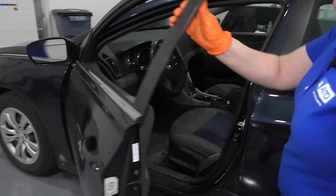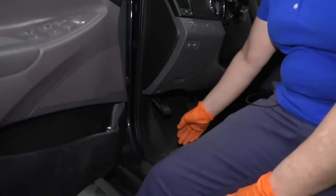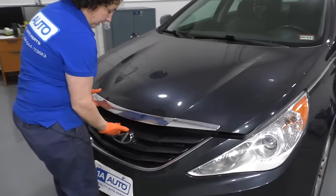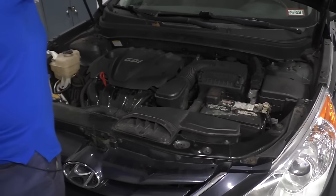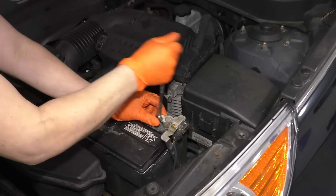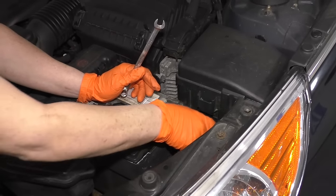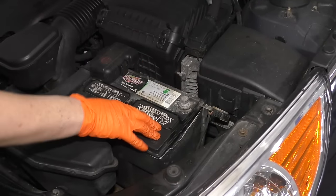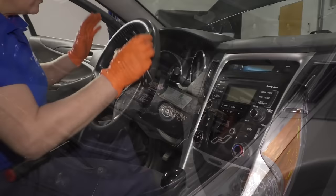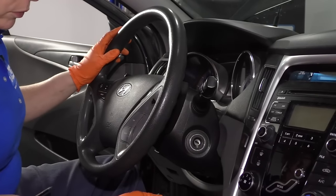First thing you're going to do whenever you're working with electrical equipment such as airbags or the ignition, is open the hood and disconnect that negative battery cable. The safety latch is right in the center. Use a 10-millimeter wrench or socket to disconnect the negative terminal. The manufacturer recommends waiting 30 seconds before disconnecting any electrical connectors — I say play it safe and do two minutes. Now the battery's disconnected, so the airbag module won't deploy by accident.